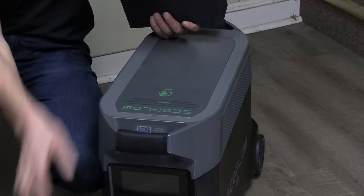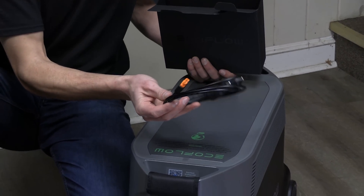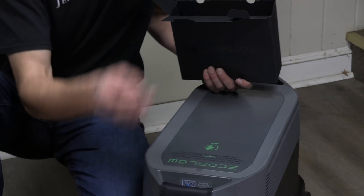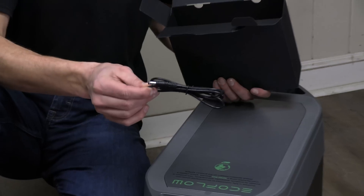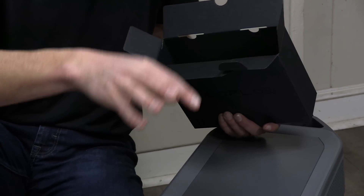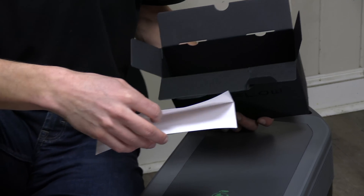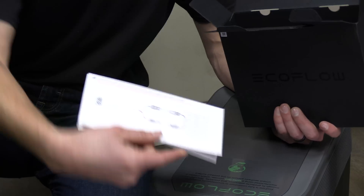There's the charge cord. There's the 12-volt DC charge cord so you can charge it off your car or camper. There's also a 12-volt DC power supply, kind of a standard for electronics. And a snack pack with DIY instructions for non-MC4 connector solar panels — it's got a nice little visual diagram included.